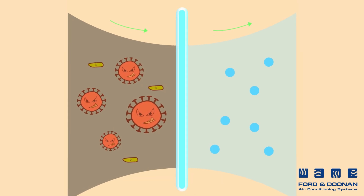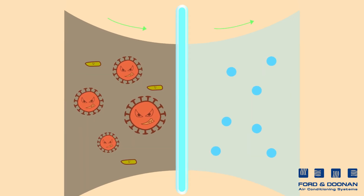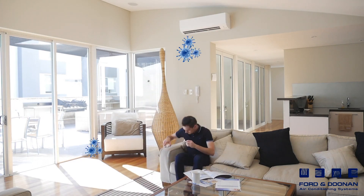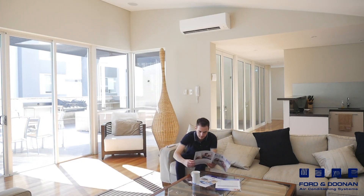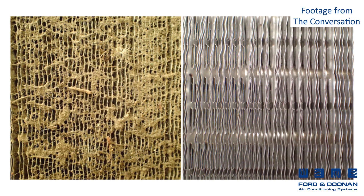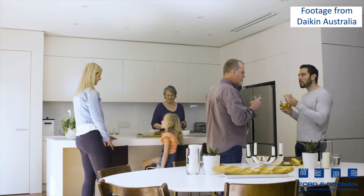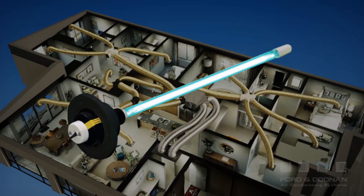A UVC germicidal lamp will kill both surface and airborne organisms, including viruses, bacteria, and mould. Additionally, it can keep the evaporator coils of air conditioners clean and free of mould and algae. A clean evaporator coil is not just a health benefit — it will also increase the efficiency of the air conditioner and lower your running costs.